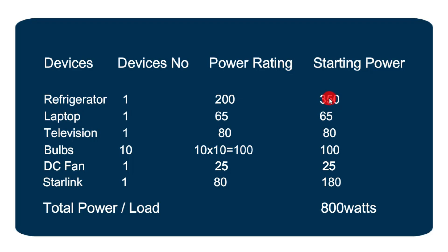Our refrigerator is 200 watts with a starting power of 350 watts. Laptop is 65 watts, television is 80 watts. For the bulbs, we've got 10 bulbs each at 10 watts, so 10 multiplied by 10 gives us 100 watts. DC fan is 25 watts. And Starlink has an 80 watt power rating and 180 watts starting power. Summing all of these up, we get 800 watts.